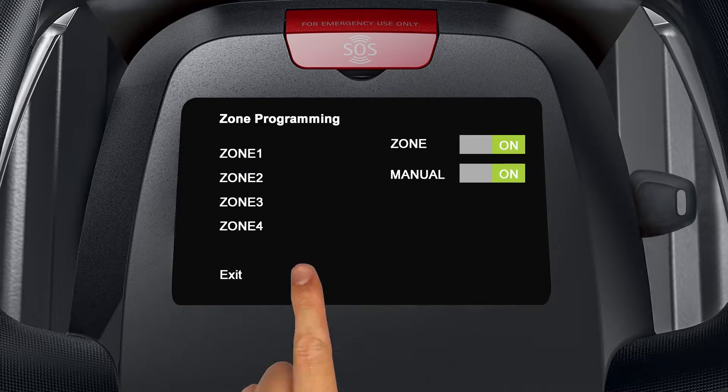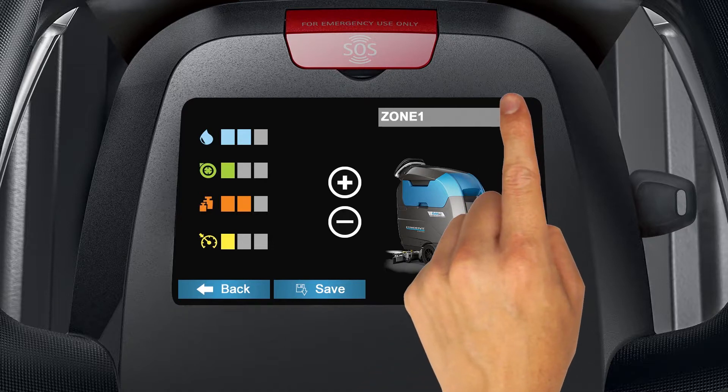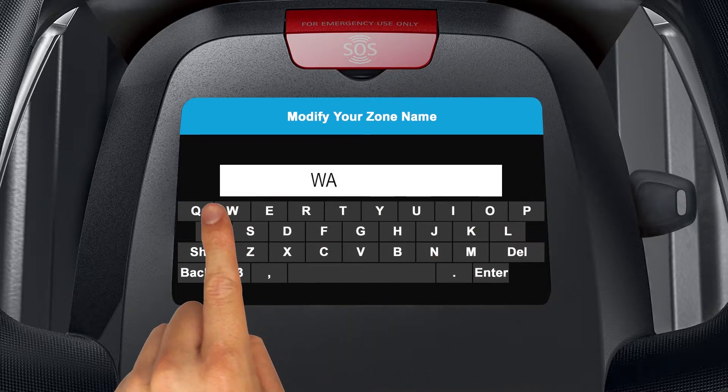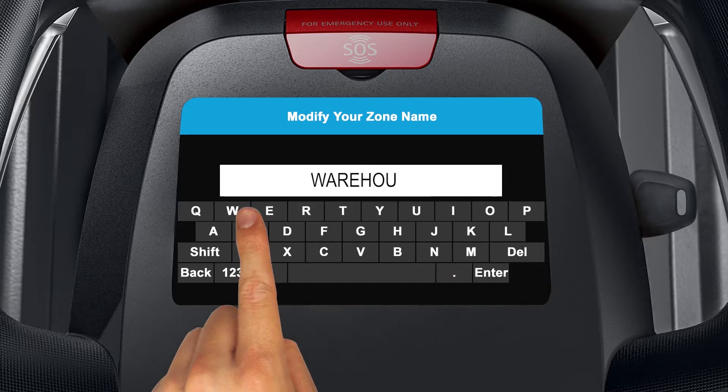You'll see a list of zones. Tap the zone you would like to customize. Rename the zone by clicking on the pencil icon in the upper right-hand corner of the display. Tap delete to clear the current zone name, then type a new zone name and tap enter when you are done.